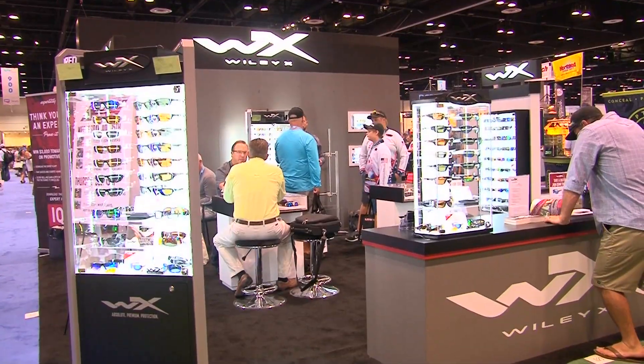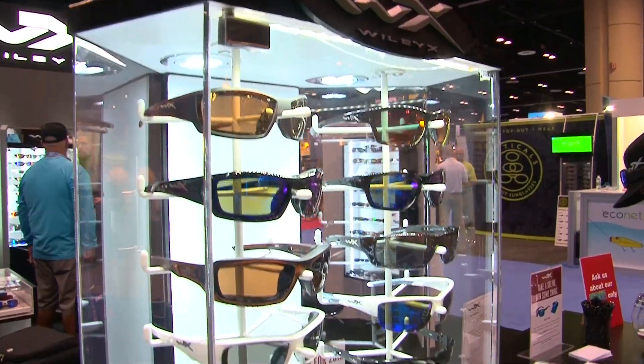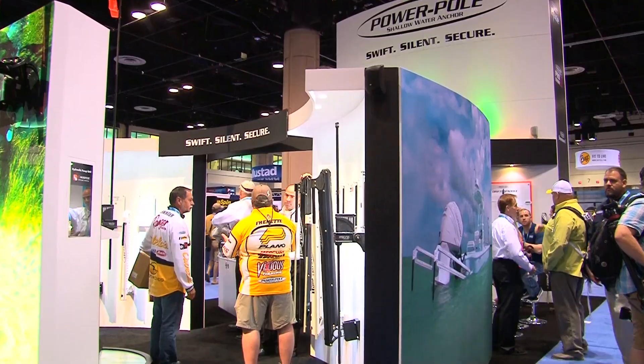Hi, I'm Larry Ledowski and today I'm down in Orlando, Florida. I'm at the 2015 iCast where all the exhibitors in the fishing industry show off their new wares. We are going to have our camera crews down here for the next couple of days checking out the newest equipment and bringing it to you for the next season. Stick with us, we're going to have some fun and find out new gear.